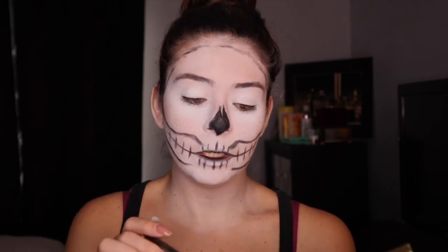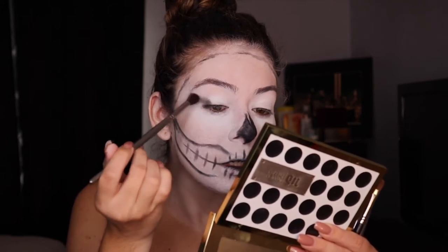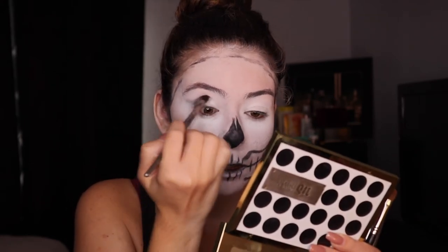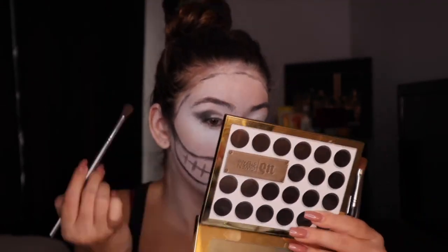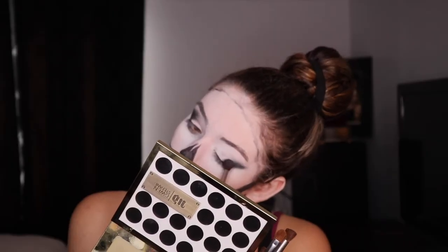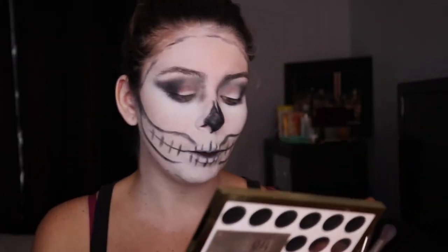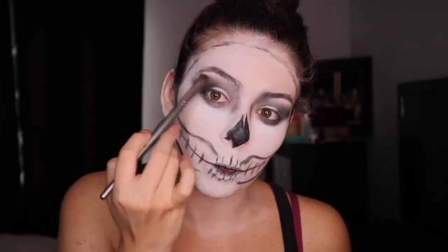I'm just going to take a fluffy brush, tap off the excess, and start blending this into my outer edge. Then we're going to take another fluffy brush and just buff everything out, packing more black in the areas that we want.